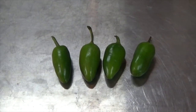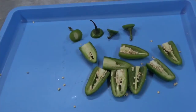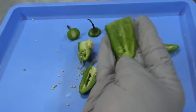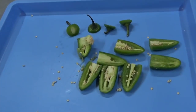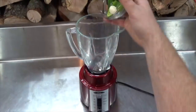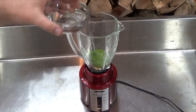Set aside and prepare your jalapeño peppers. Use 4 fresh medium-sized jalapeños. Remove the stems and the seeds — I recommend wearing gloves while you do this. Add the seeded peppers and 1 large clove of garlic to a blender, then pour in 1 cup of water and blend.